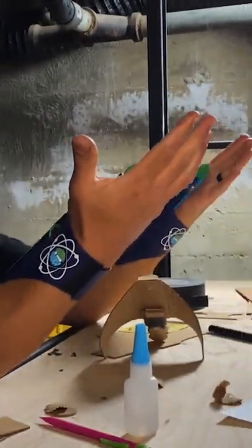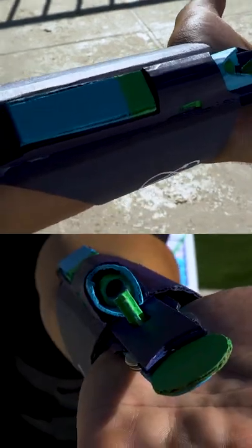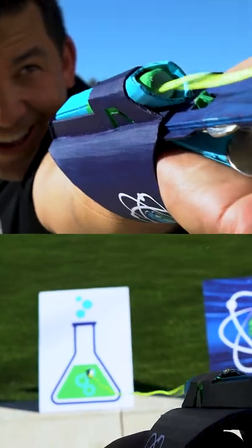Now for the really fun part. With this DIY, just remember that with great power comes great impossibility.